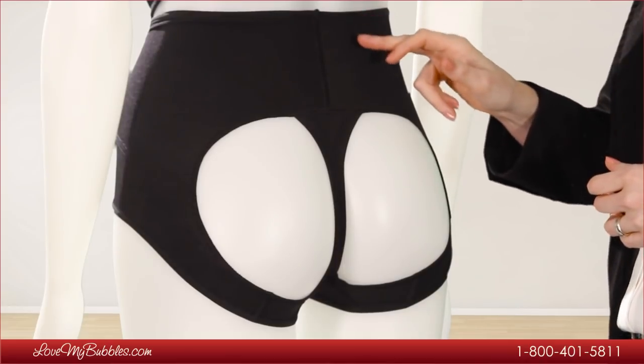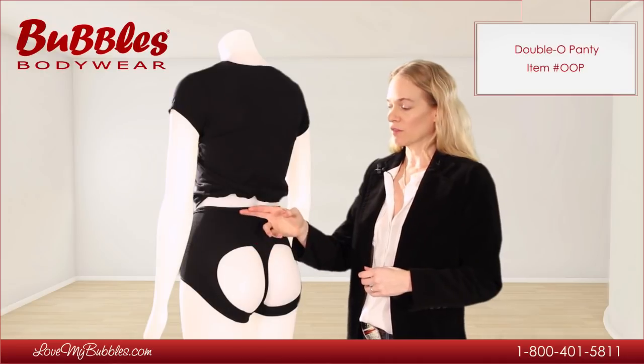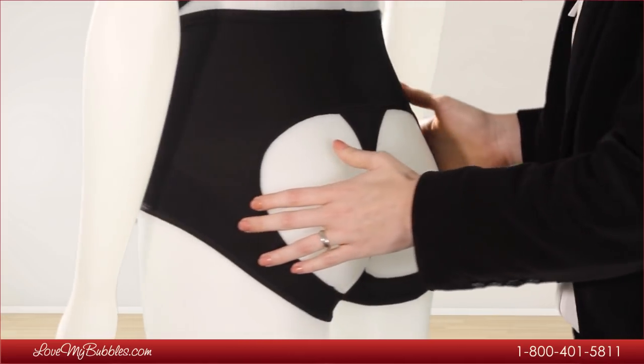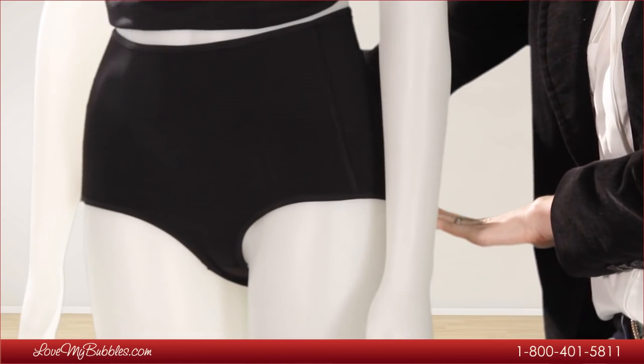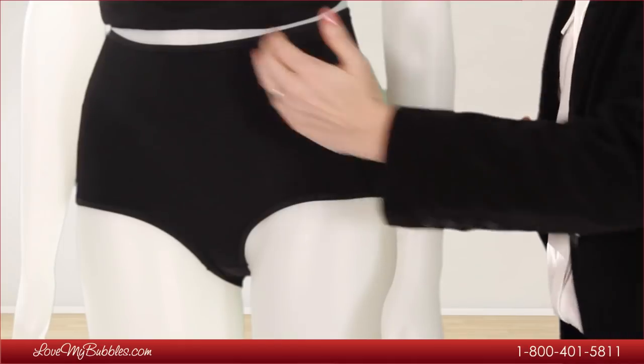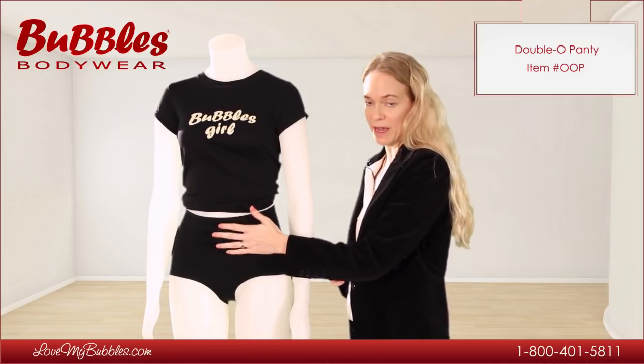The Double O features a nylon spandex blend power net fabric on the outer layer, and there's also an inner layer of nylon spandex blend fabric. The Double O panty features this power net fabric all the way through the front of the panty, which is going to control the abdomen.